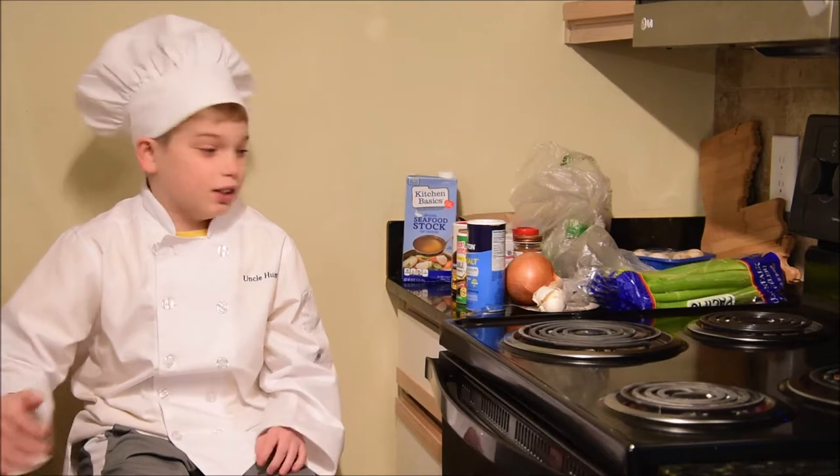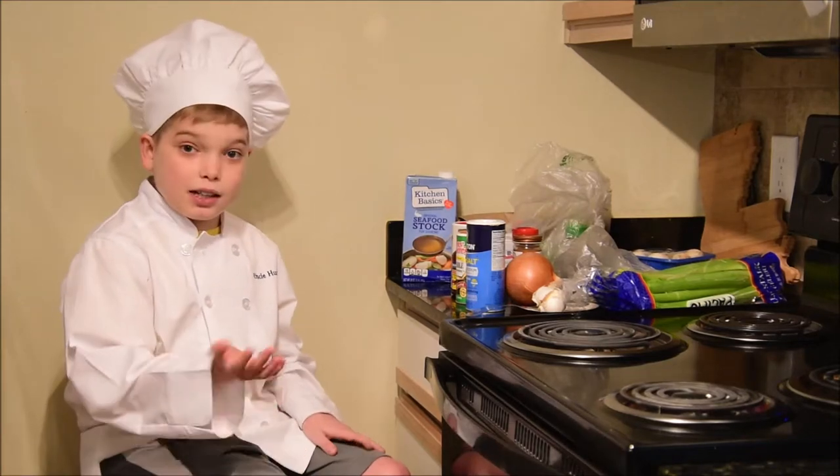Hey, my name is Uncle Hunter and today we're going to be making shrimp étouffée.